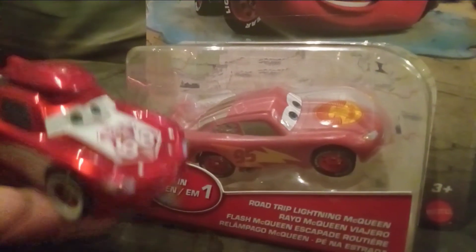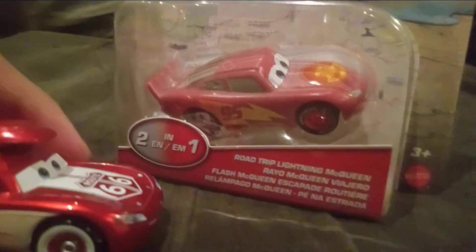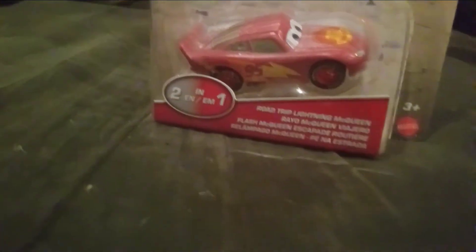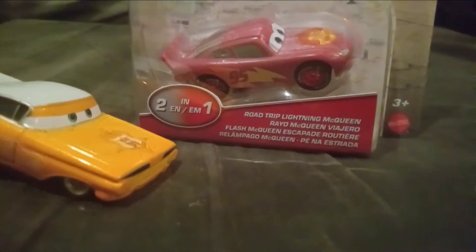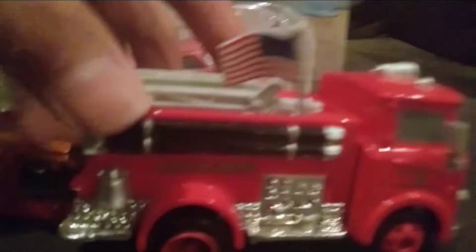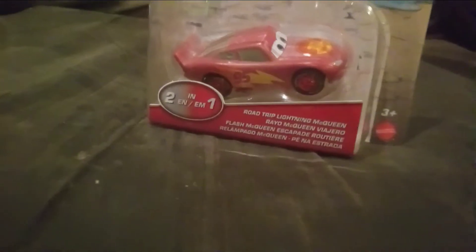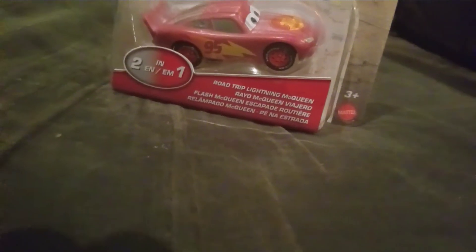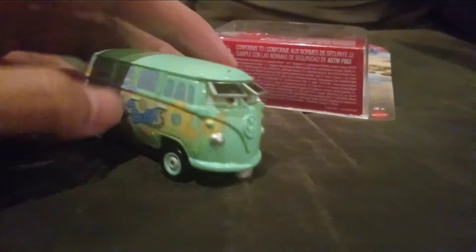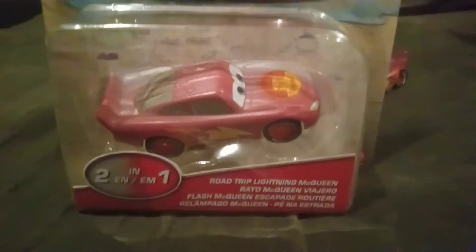I haven't reviewed the Road Trip line ones yet, but I will. I have the Lightning McQueen one, Sally, and Mater. I don't have their trailers, but I do have Red and his wagon, Ramon, Flo, Sarge, Sheriff, and Fillmore. I unfortunately don't have the Mac one, Mini Van, or Lizzy.